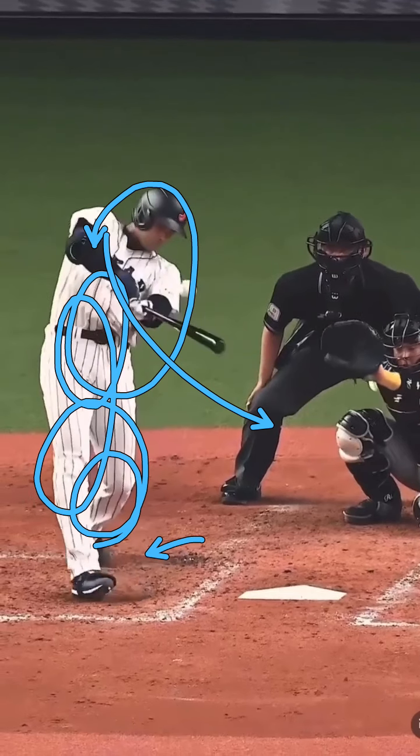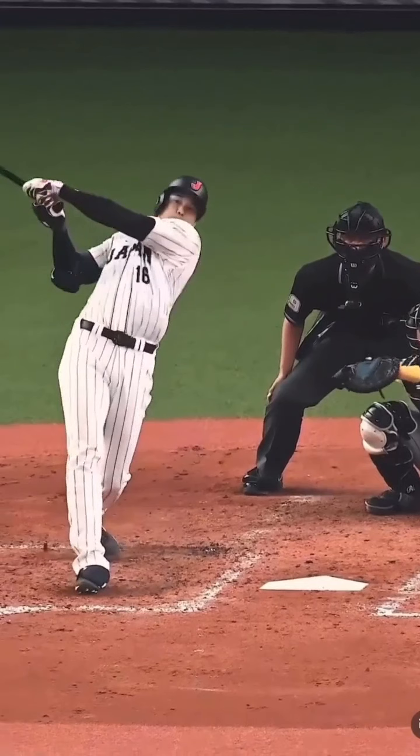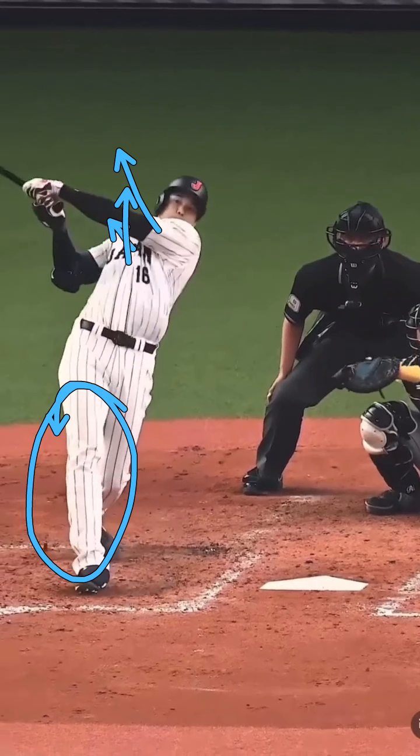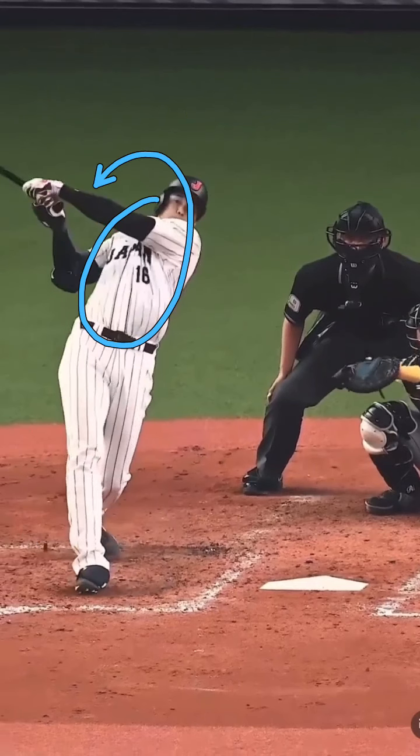He's crushing it, stays through, and he's finishing in his backside — staying behind the ball, staying tall. When I say tall, how many people give me crap about this all the time? I don't mean the lower half — I mean the upper half. I'm looking at the upper half when I say stay tall. The back knee is bent, but the top side is tall.